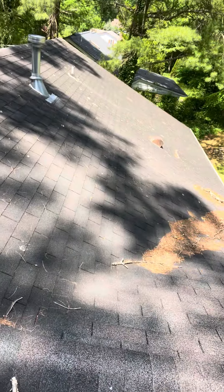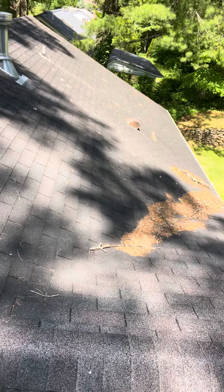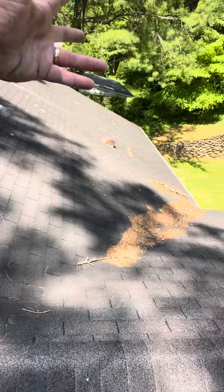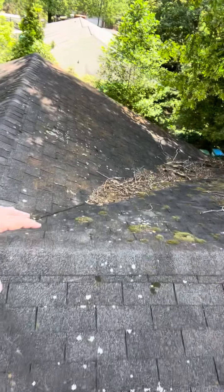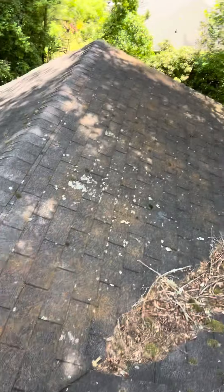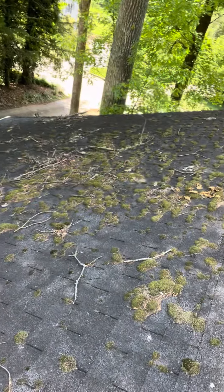We're going to pull that gutter guard combo off the house and dispose of it. I'm going to suggest not putting a gutter guard back on, simply because there's so much debris that collects on this roof. This roof needs to be cleaned once or twice a year minimum. We'd suggest cleaning the gutters at the same time — it's not that big of a deal, but it just needs to become part of how this is handled.